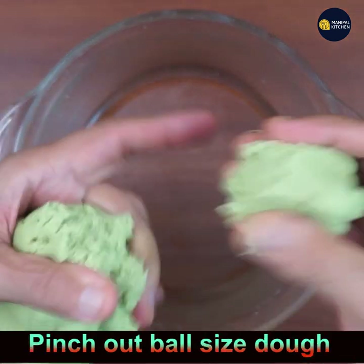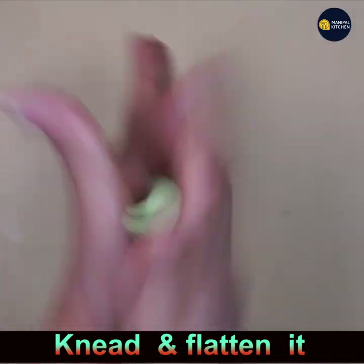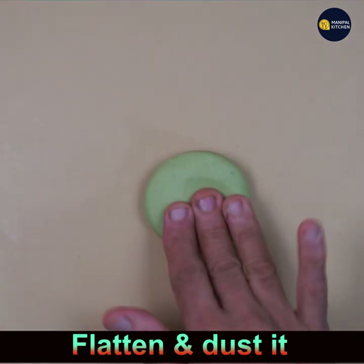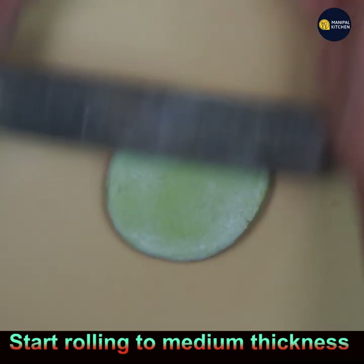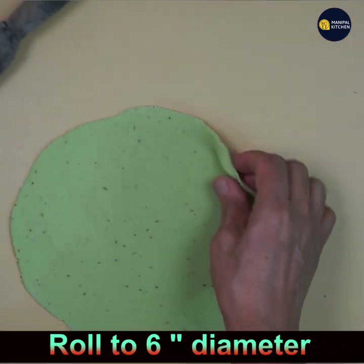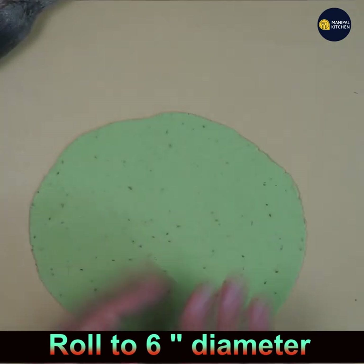Knead well and pinch out small ball-sized portions of dough. Knead each one well inside out so that the color blends evenly. Then flatten the ball and dust it in maida or rice flour, and roll it with a rolling pin to a medium thickness — not very thin.